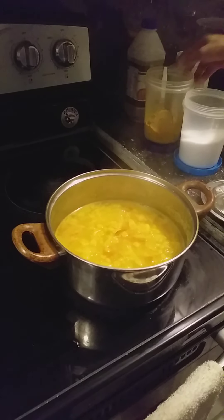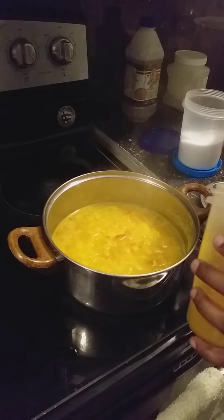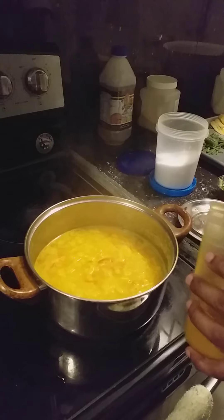Now I am going to add sambar powder. It is a blend of chili, coriander, and spices.